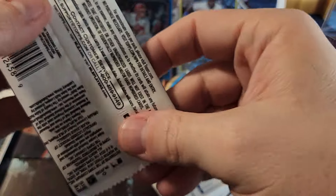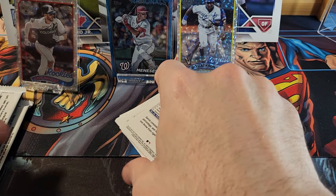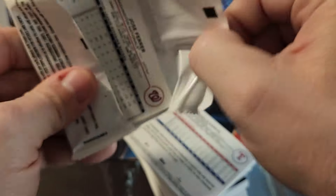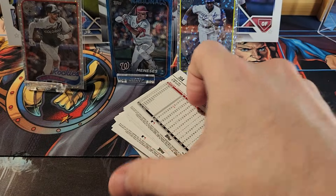Hopefully we'll pull a really good card — maybe a team color match or something like that. I did pull a team color match in one of my other videos, and I also pulled a golden mirror, so two case hit type cards already pulled. Unfortunately neither were big name rookies. The golden mirror was a rookie but not one of the big ones.